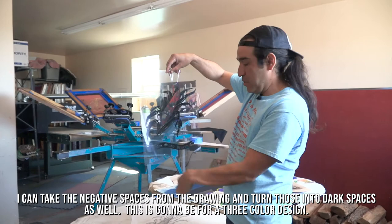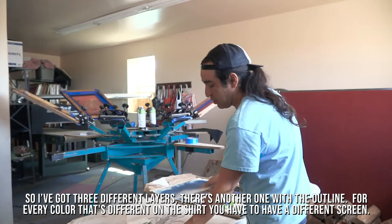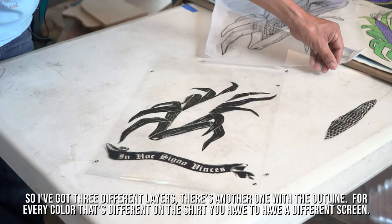I can take the negative spaces from the drawing and turn those into dark spaces as well. This is going to be for a three-color design, so I've got three different layers — there's another one with the outline. For every color that's different on the shirt, you have to have a different screen.